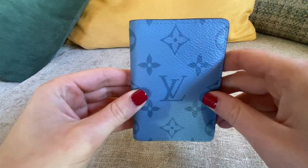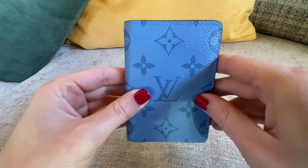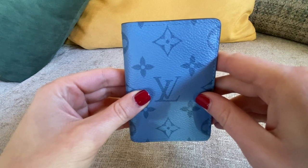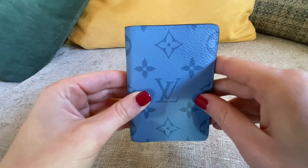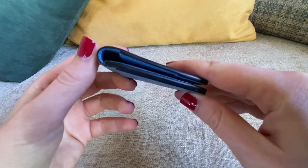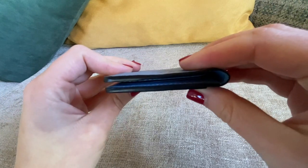It retails in regular monogram at 295 euros, and of course other materials may be more expensive. But the regular one still has a good price even after the price increase, because it only increased by about four or five euros.